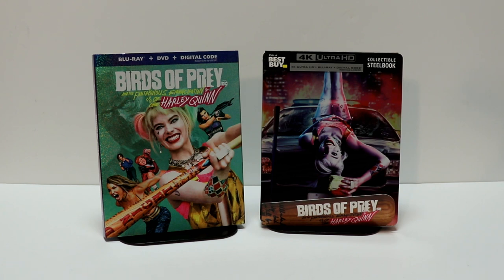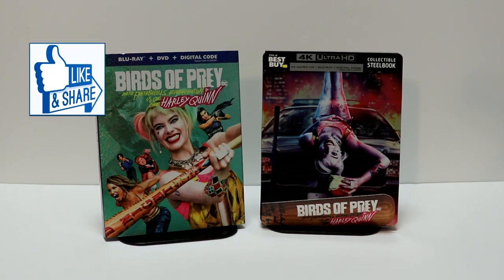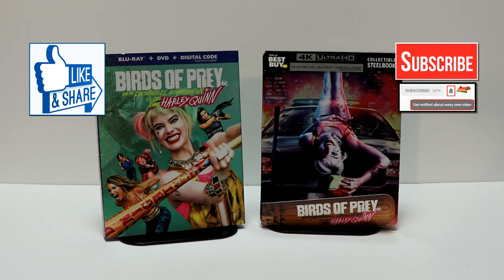I did not get to see this one in the theater. I've heard mixed reviews about it, but I am looking forward to checking it out. Please leave me a comment below — let me know which edition you picked up and what you thought of the movie. I appreciate you taking the time to comment and for watching. If you liked what you saw, please give it a thumbs up and share the video, and if you haven't subscribed to my channel, I'd really appreciate it.